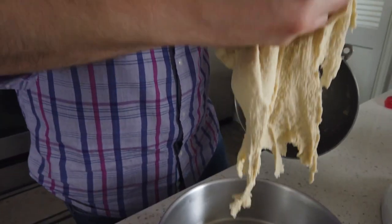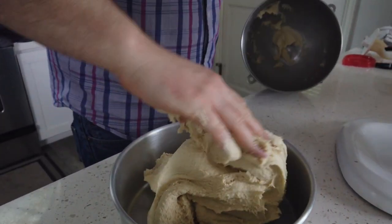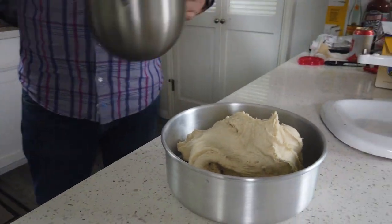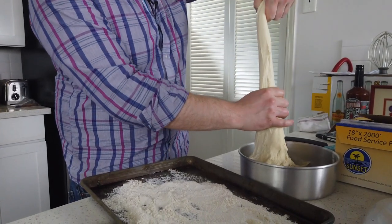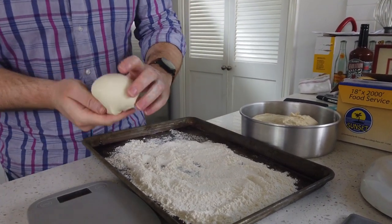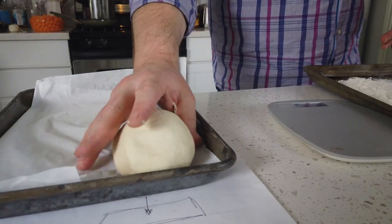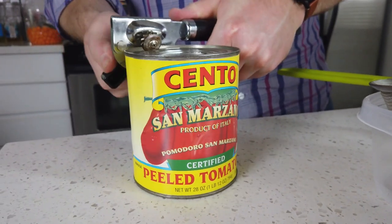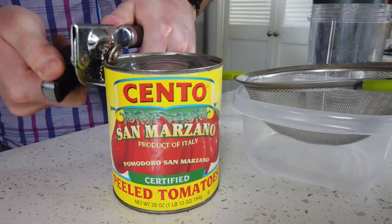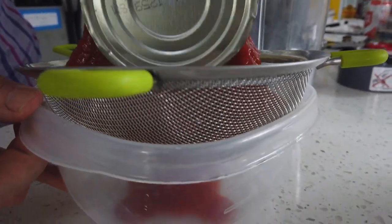Now portioning — rip that, don't worry about the flour. We're gonna do a little peroni method — back and forth in our hands. Seven ounces, booyah. Let it rest. All right — sauce. No rotary evaporator, no food mill, just this little strainer and San Marzano tomatoes.